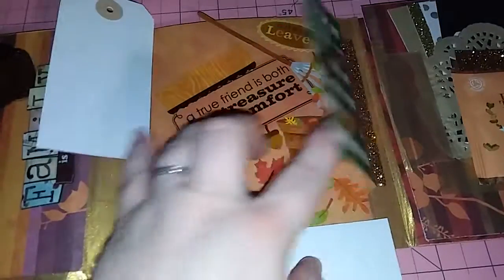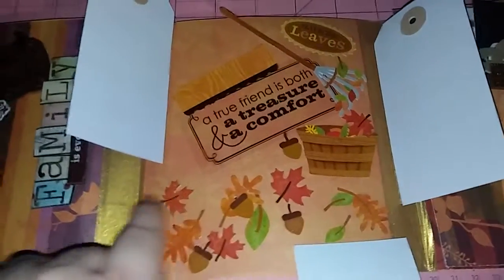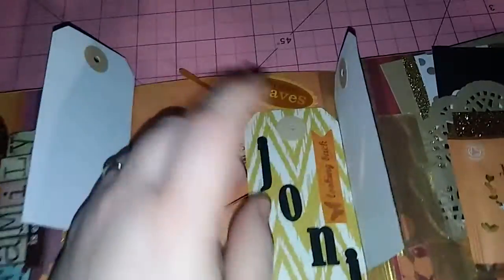And then here's some tags. What I did was I made all three of them flippable. And then I put a friend quote. And then, you know, I made it look like it was time to rake up all the leaves.